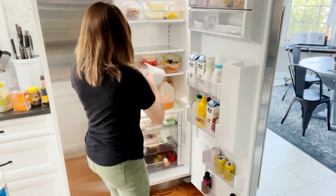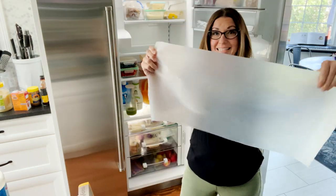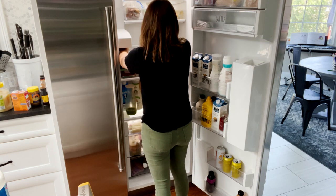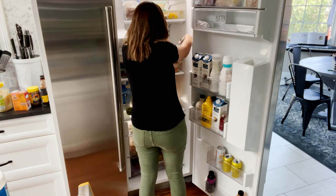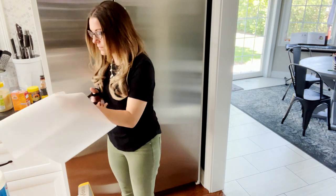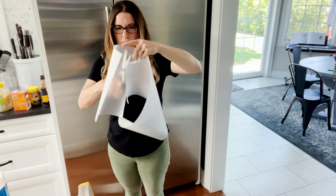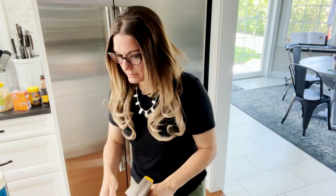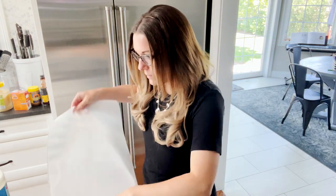Take our liner, we're going to place it face side down. Now that I've cut one, I can use this as a template for the other two that are the same size. Now that the shelf is lined, you can put everything back and then repeat.